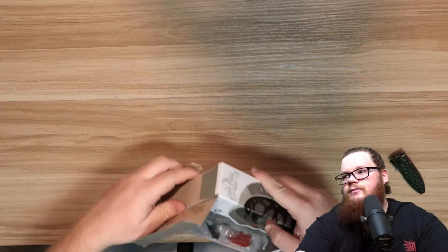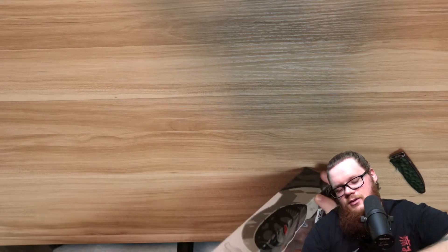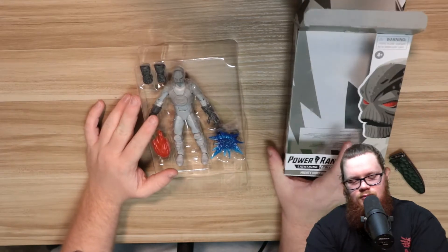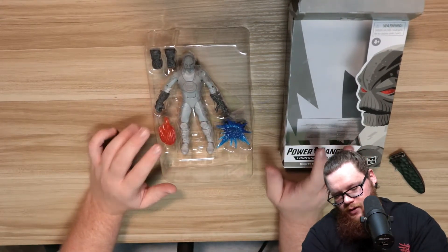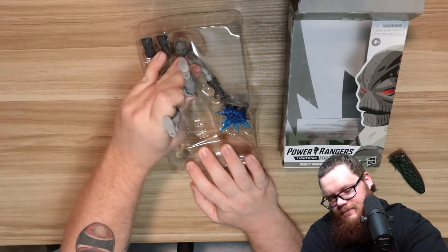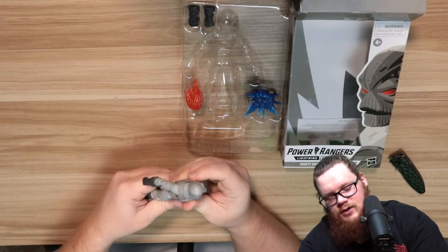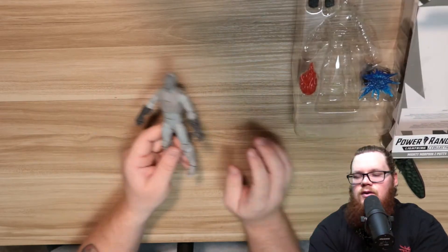Standard packaging for the Lightning Collection. All righty, so this is our Putty — let's see the articulation. The articulation should be as good as the other Lightning Collection figures, it's just a standard figure. It's stuck in there pretty well though.